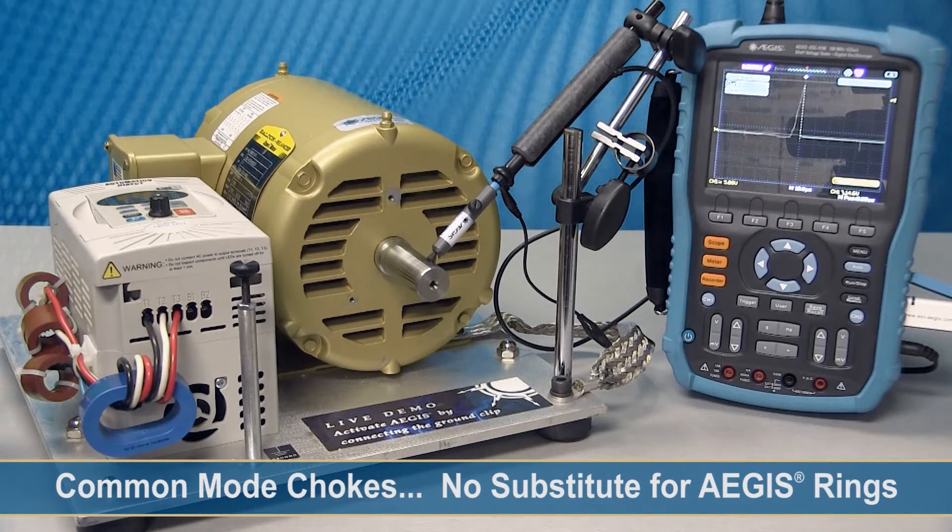Hello, my name is Adam Wilworth, and today we have a motor operated by a variable frequency drive that has common-mode chokes installed. Now, some common-mode choke manufacturers have claimed that with these chokes, you would not get any bearing damage in the motor.